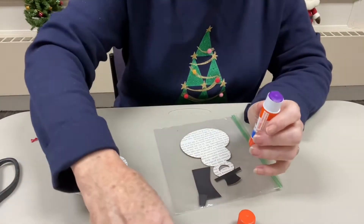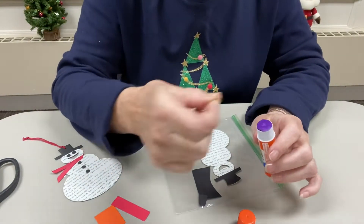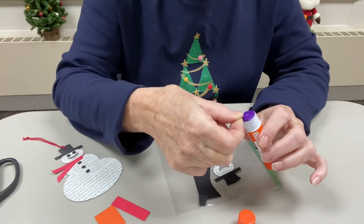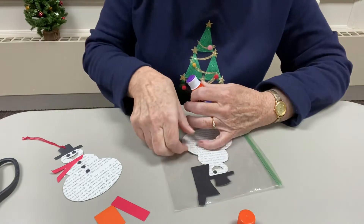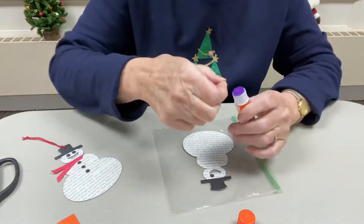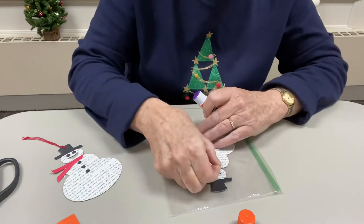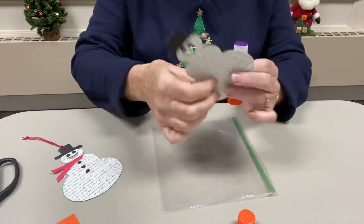I'm going to put a little bit of glue on one of those black dots — I gave you extras because sometimes they just disappear. I'll put one on for his eye, then put a little bit of glue on another one and put it on for his other eye. There are his eyes.